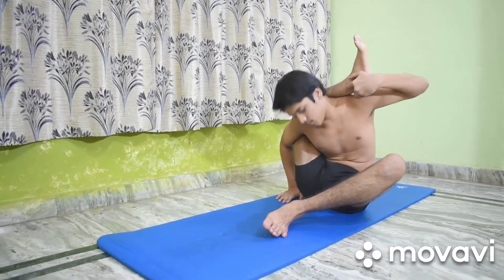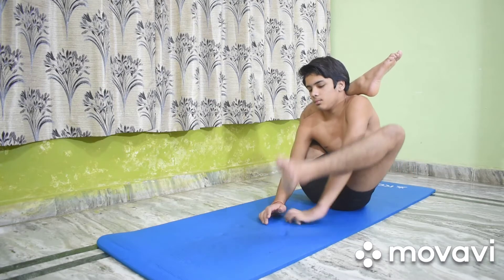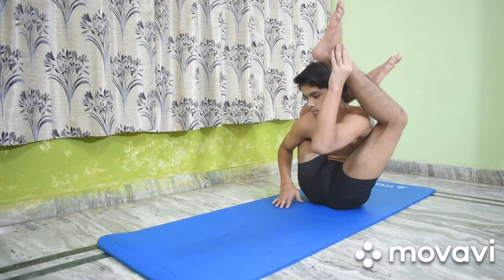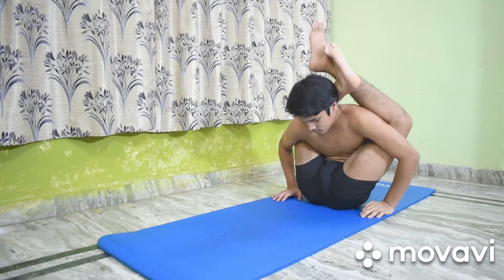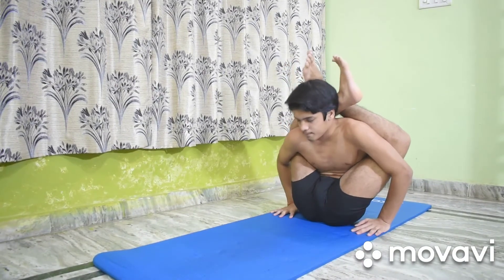The back of the right thigh will then touch the back of the right shoulder. Release the hand from the ankle. Exhale again and catch the left ankle with the left hand. Pull the left thigh up and back. Place the left leg over the right one in the same manner you did before.